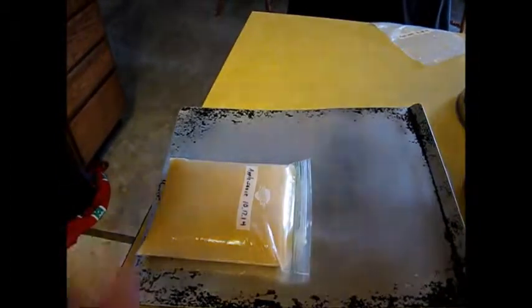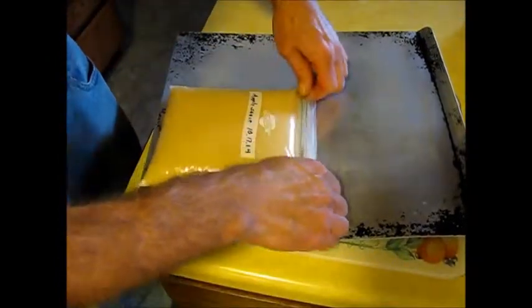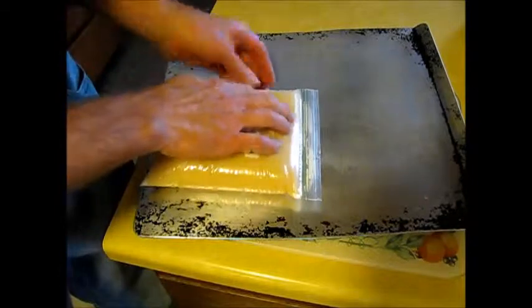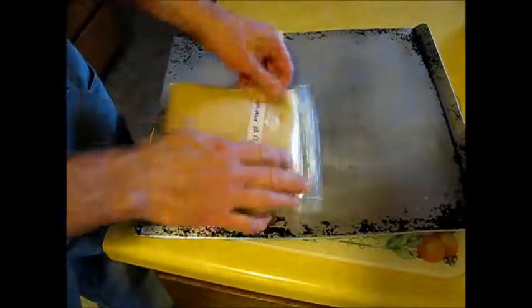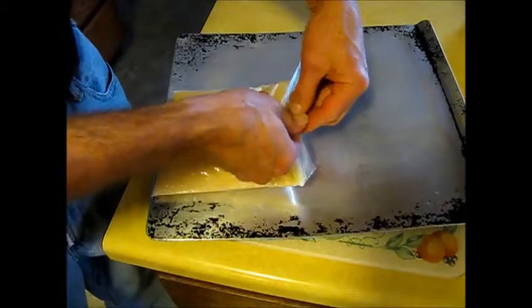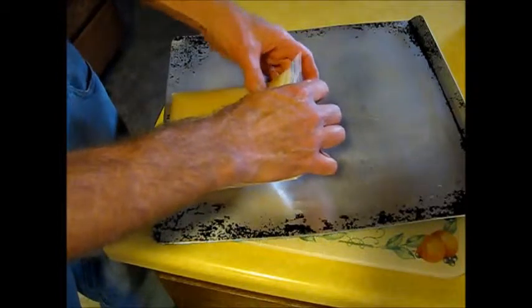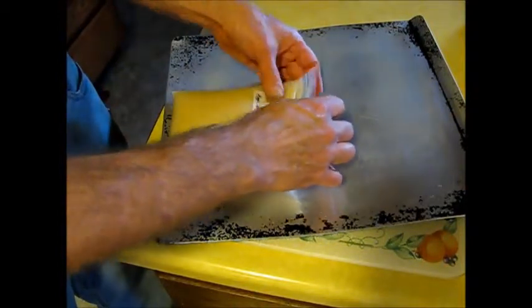The thing I do prior to freezing is put it on a cookie sheet, because that way when it freezes it will freeze nice and flat — easy to store. This is also another time where you can work some air bubbles out. There's still a pocket of air in there, which, if you leave it, is going to contribute to freezer burn.